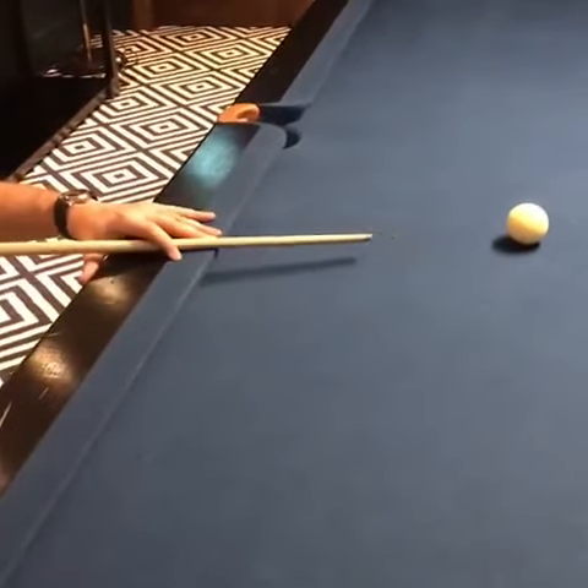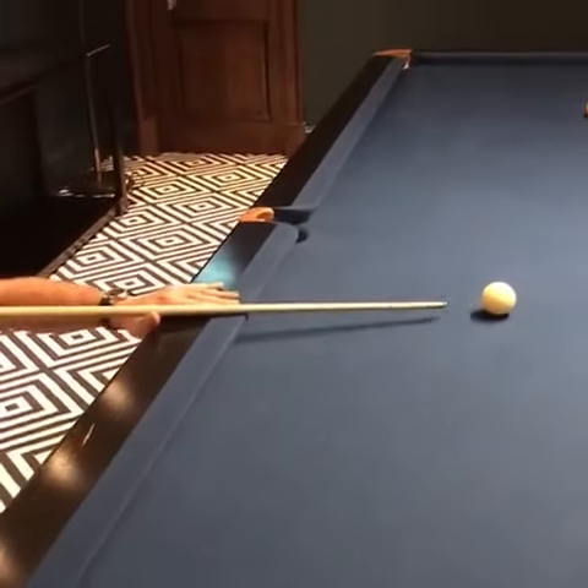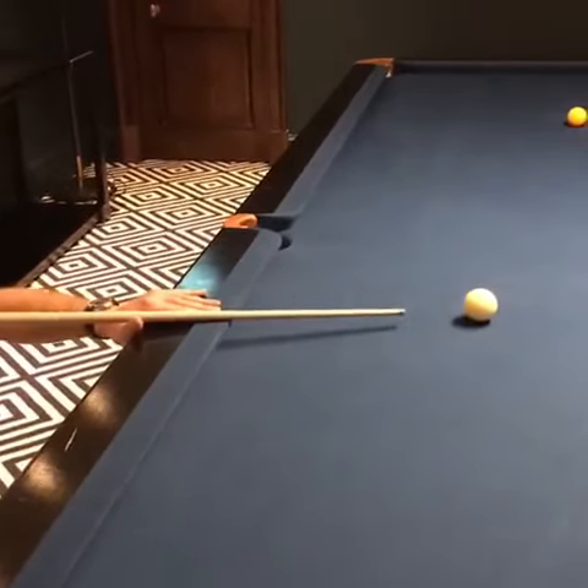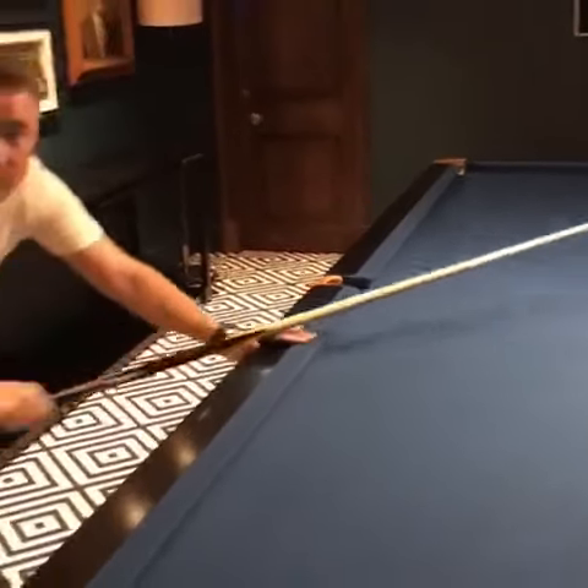You're resting your hand on the cushion, finger over the cue, or even the bridge hand here on the cushion. Obviously you're further away from the cue ball, but still able to deliver the cue in a straight line.